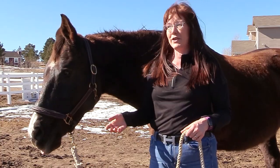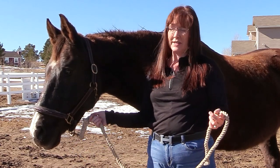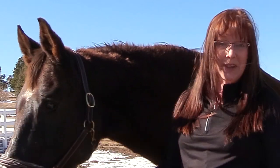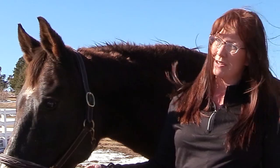So I decided to tackle this project on my own and make my own shine spray for my horses, and that's what today's video is going to show you how to do — how to make your own all-natural shine spray for your horse.